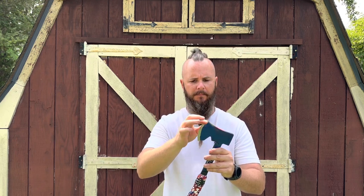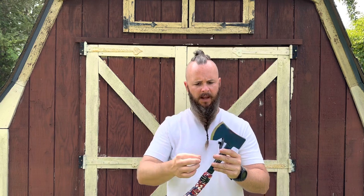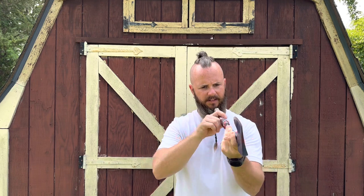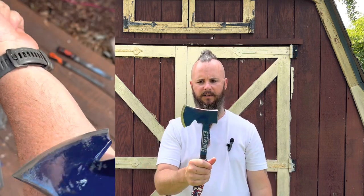It wasn't anything really bad but it was there, so I went in and re-profiled the edge and gave it what I like to give on my axes — a little bit better profile. You can see down here at the bottom I redid the profile on the edge to make it somewhat even. I didn't spend a ton of time on it, but I did re-profile it.